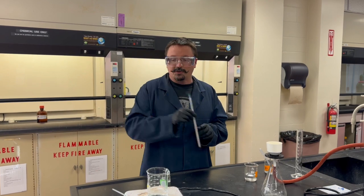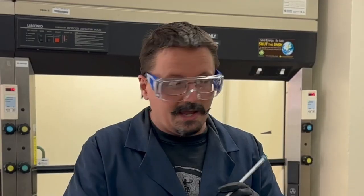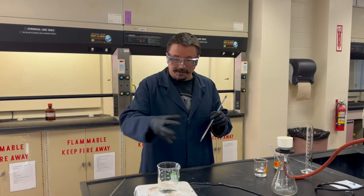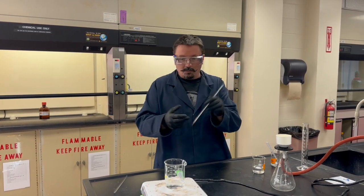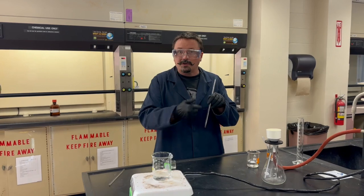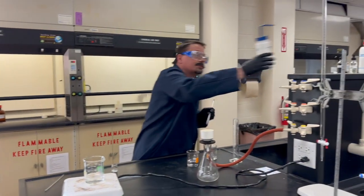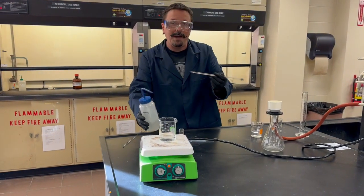Make sure that if you use a stir rod or thermometer, remember your unknown is now dissolved in the water. If you get some of that solution on either of those, part of your unknown will be on them. Rinse them back into the container so you're not losing any part of that possible product.